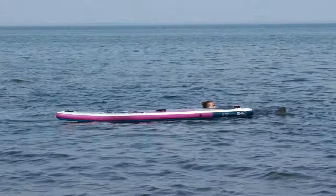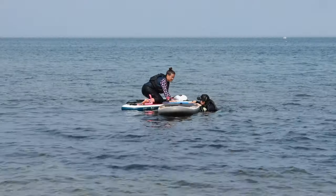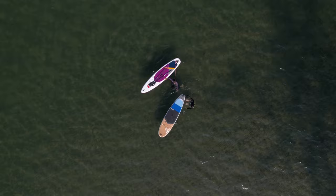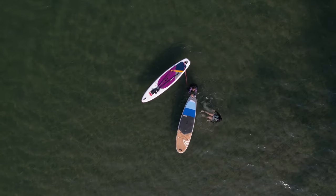Someone who is drowning or panicked could reach out to grab you and pull you under the water. Ask them if they are comfortable moving away from their board while you flip it upside down. If they are not comfortable letting go of their board, push your board to them to hold on while you flip theirs.